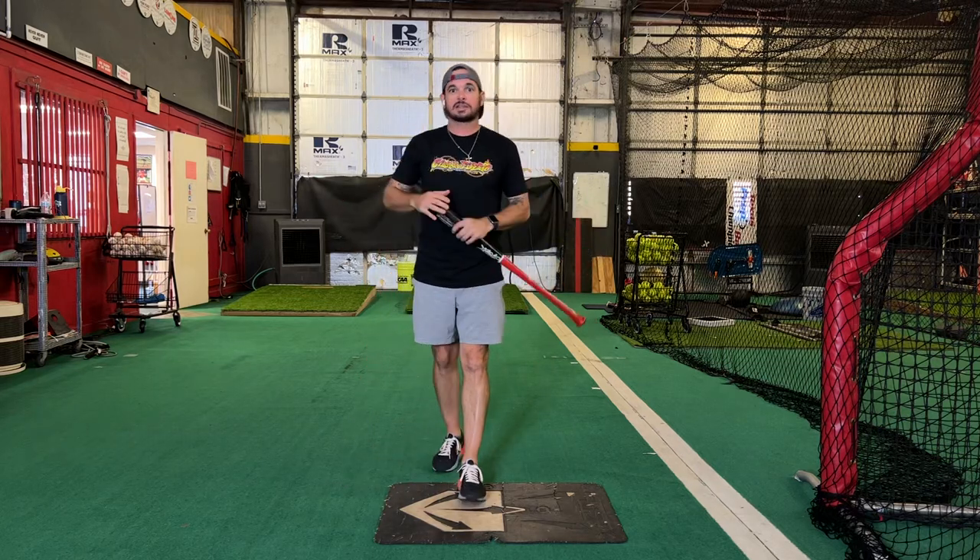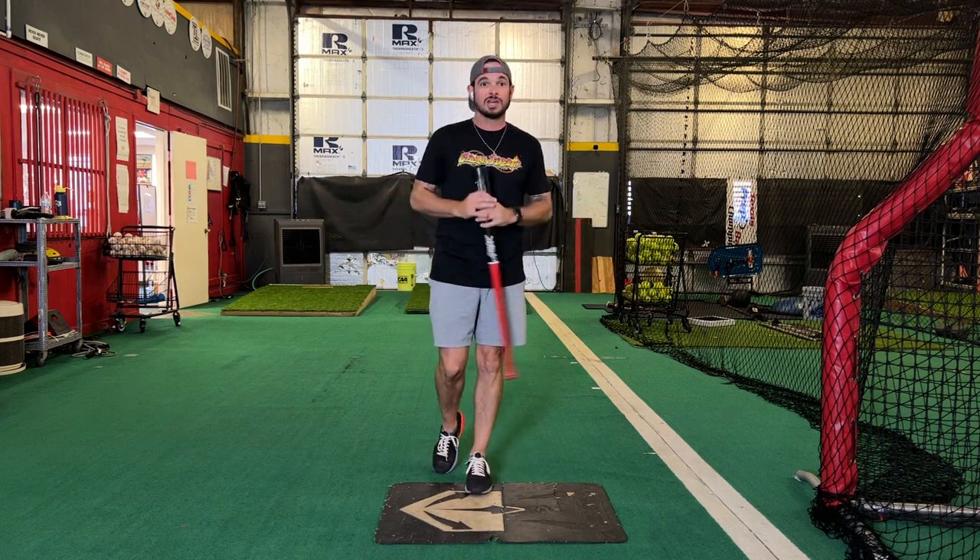Hey, what's up? This is Josh Cathcart back here at Hardball Academy in Pearland, Texas. For this next drill, load to launch — simplest drill ever — maybe the most beneficial drill for young players getting into the proper hitting position or launch position.